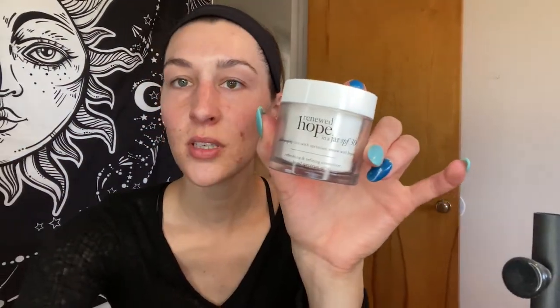This is the moisturizer I use. I already did my skincare routine this morning so my skin is prepped and ready to go.